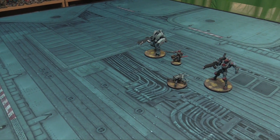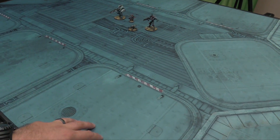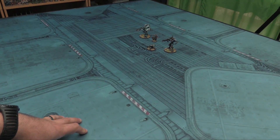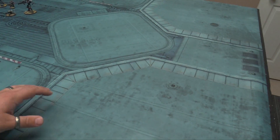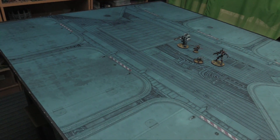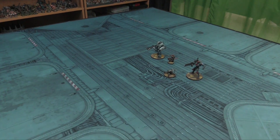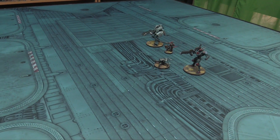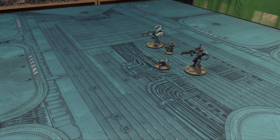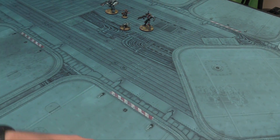It also works great for Infinity, and the reason is that there are no roads, so you can place your buildings wherever you want. There are a lot of pre-measured details on here that give you exact distances, and your terrain looks great no matter where you put it. If you mask off two feet on one side you get a great open space; mask off two feet on the other side and you get pod containment areas and cool details in the middle. It is fantastic.